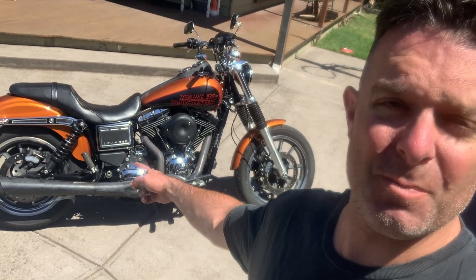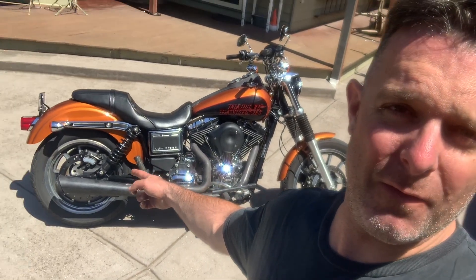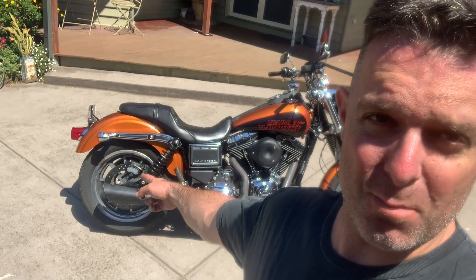Hey guys, Matt from Crank Engineering. Just bought this second-hand Dyna and we've got to make some bits to fix that rear brake. Check it out.